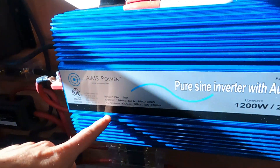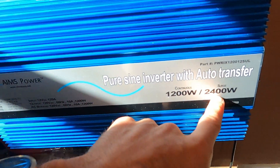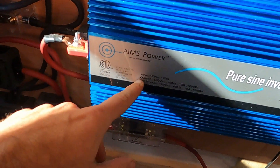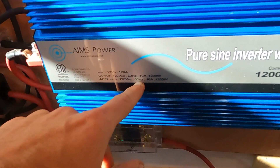First things first, I'm just going to show you the power inverter and what we're dealing with. I have this Aims Power 1200 watt with a 2400 watt surge. It inputs 12 volt DC and outputs 120 volt AC, so we're going to do two AC outlets.